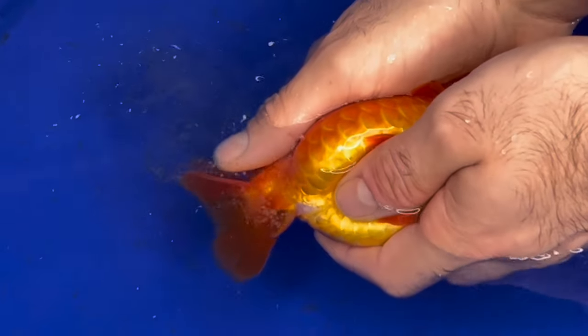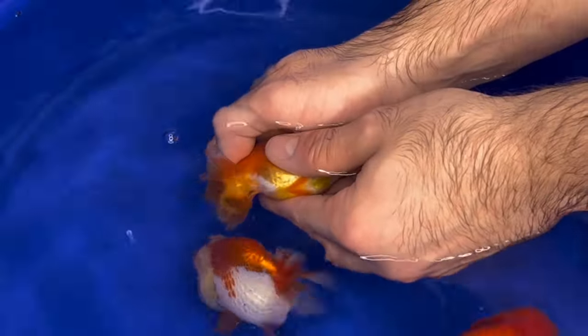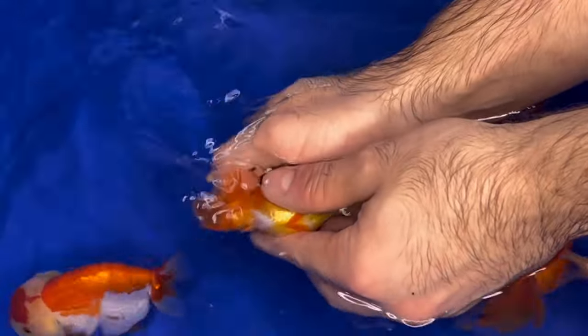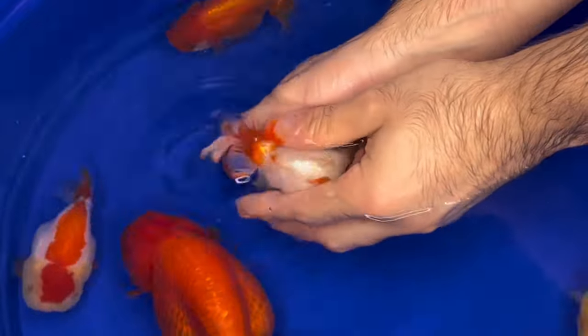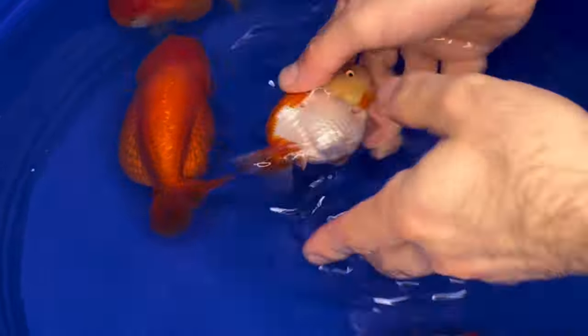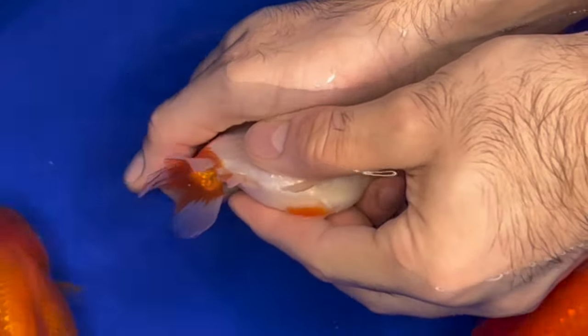Not only did Cream Orange have eggs, but this other random baby that I bred last year — I haven't even named her — she had eggs too. As always, I like to pre-season the water with a little bit of sperm before I release any eggs. I like to have a little bit of sperm present.